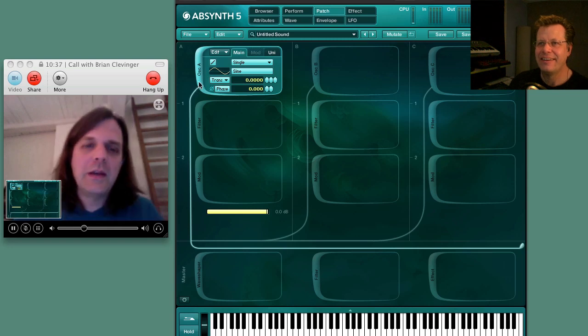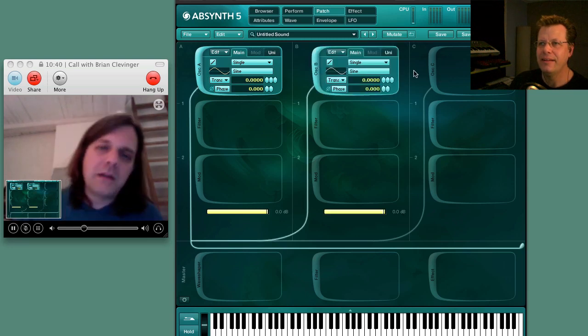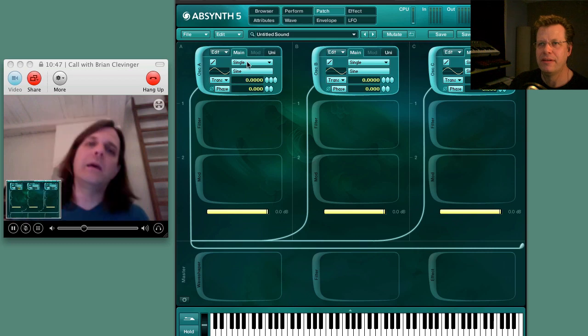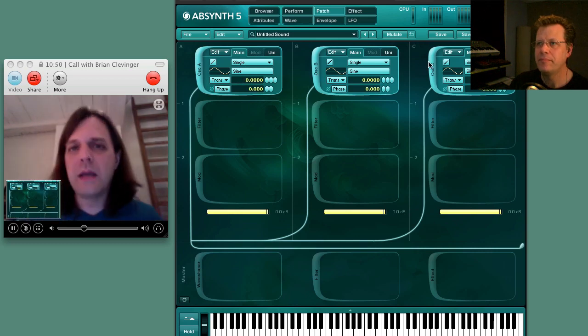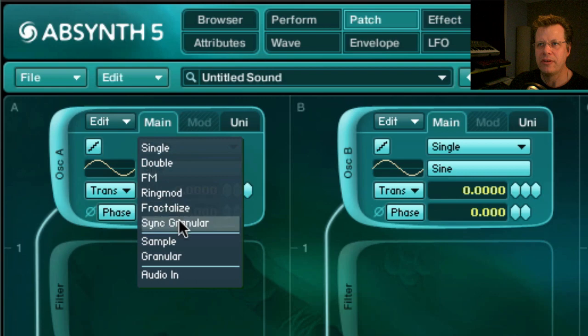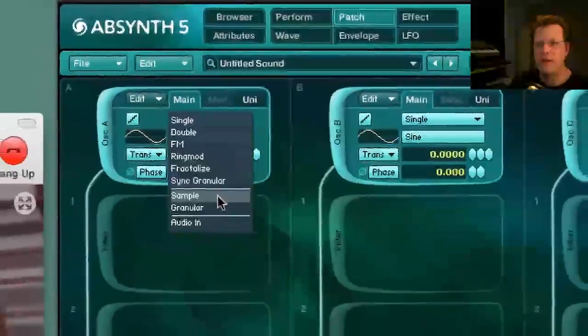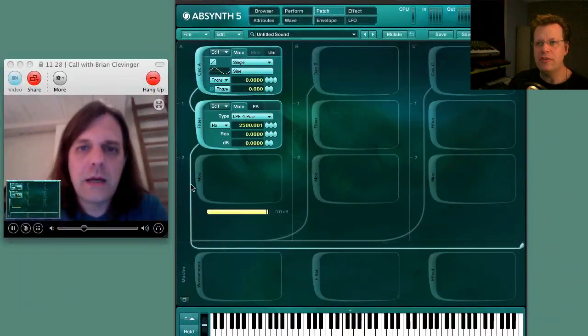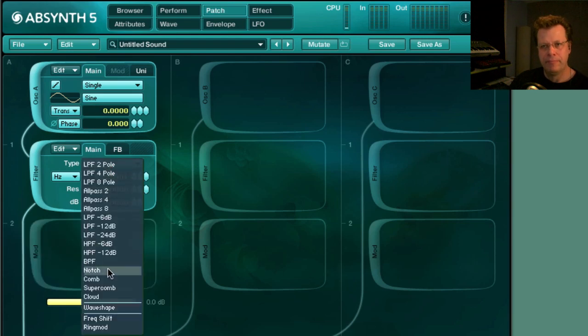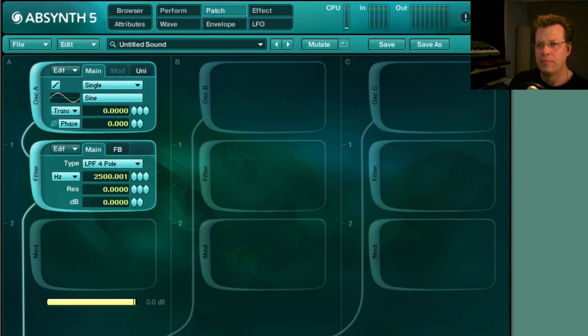So here we're in the patch view. You can see at the top you've got three oscillators, which you've just turned on. You just click right here to turn them on and off. They're oscillators, they could be samples, they could also be audio input — so these are the sound sources. You click right here and here's your waveforms. These are DSP-based synthesis, and then you get to sample, and then granular works with samples. So this column equals one oscillator — we call that a channel. You've got these three independent channels.